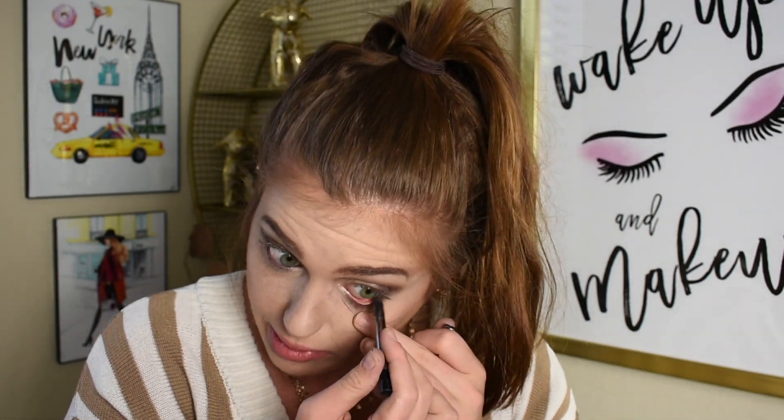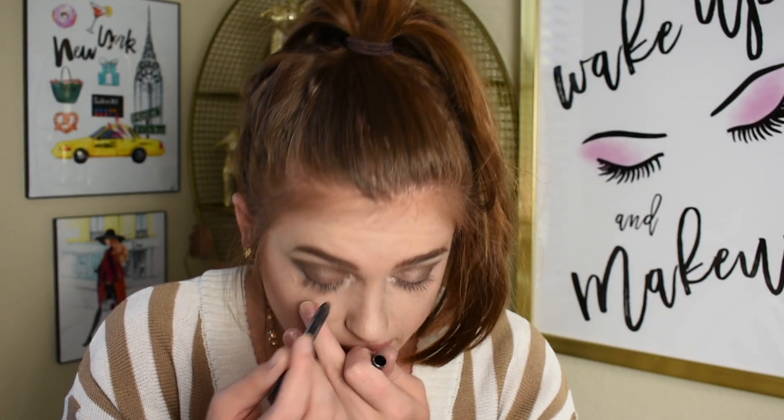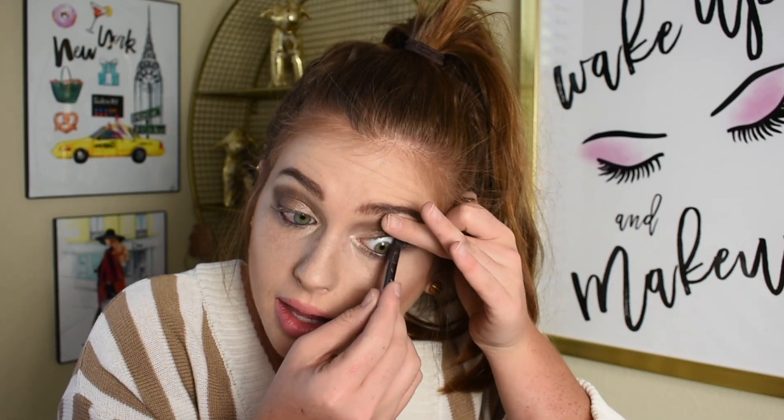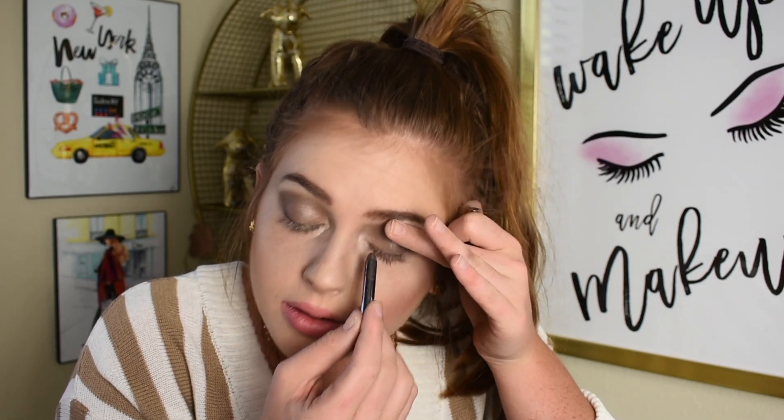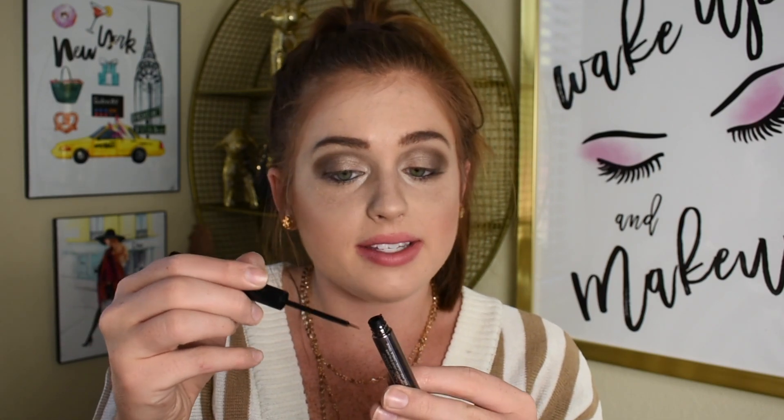Now I'm going to line all four of my waterlines with this L'Oréal black eye pencil — I always either use this one or the Urban Decay pencil. Speaking of Urban Decay, I'm going to do a little wing with this Razor Sharp Long Wear Liquid Liner from Urban Decay. This one makes it super easy to get precise, but it's also super easy to mess up.